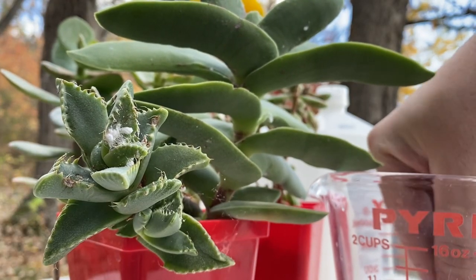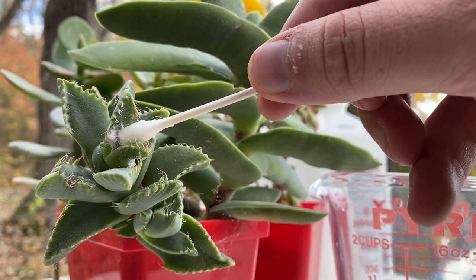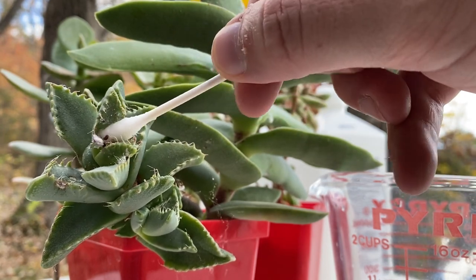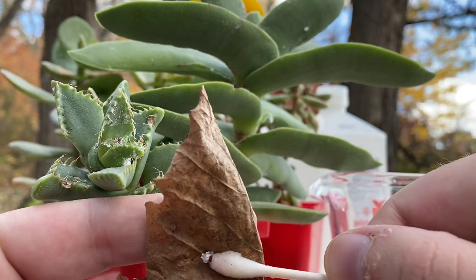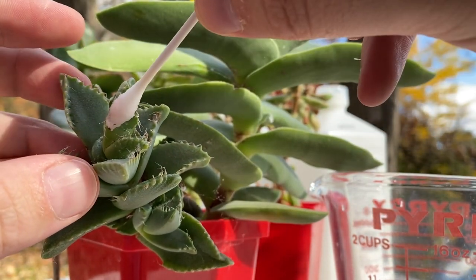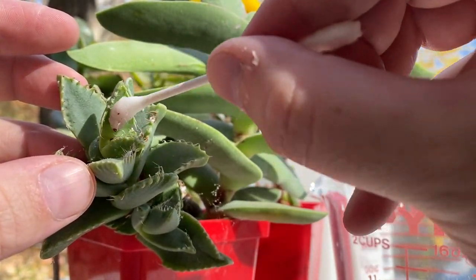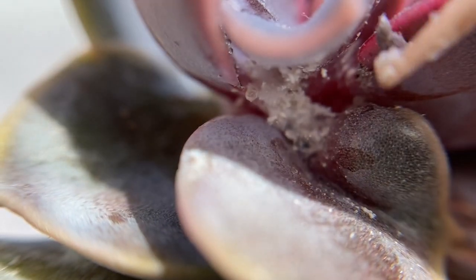This tiger jaw succulent is absolutely covered in them, so I'm going to be fairly aggressive here and try to squish the bugs, clean up all that cottony web-like material, and wipe them away where I can — because I don't want to spread these around. Alcohol seems to be perfectly safe for your plants. It seems like it would be fairly harsh, but it evaporates quickly and doesn't damage them at all. I'll also sometimes use a toothpick to really get down in there deep.